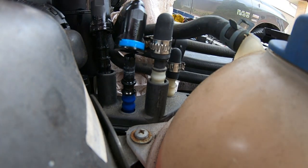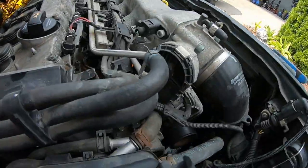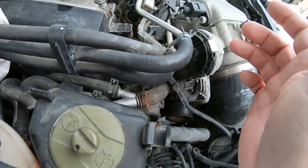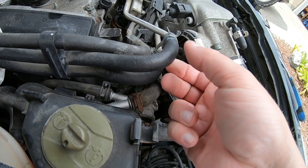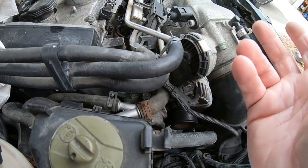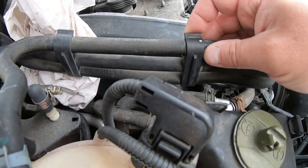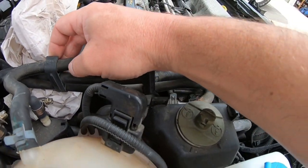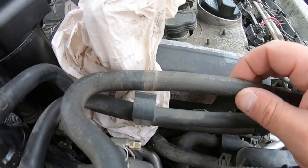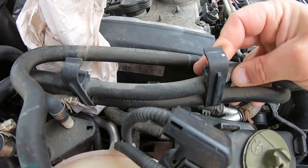That was a lot easier, I guess. This line is so old — in the future I'm going to remove and replace these lines. Make sure you disconnect the lines properly so you don't accidentally take the coolant connector with you.